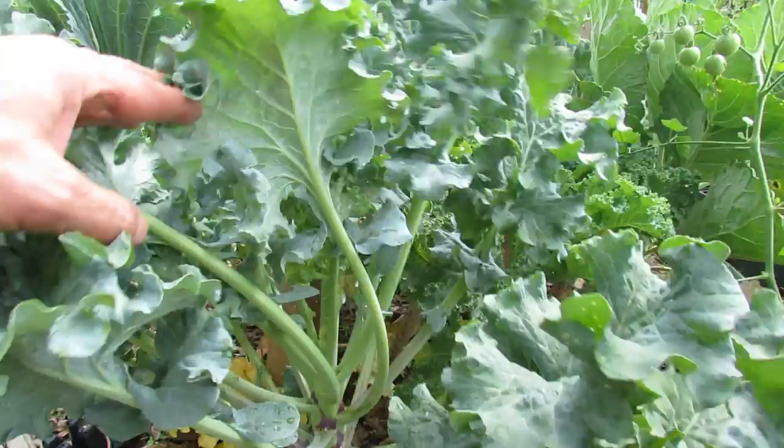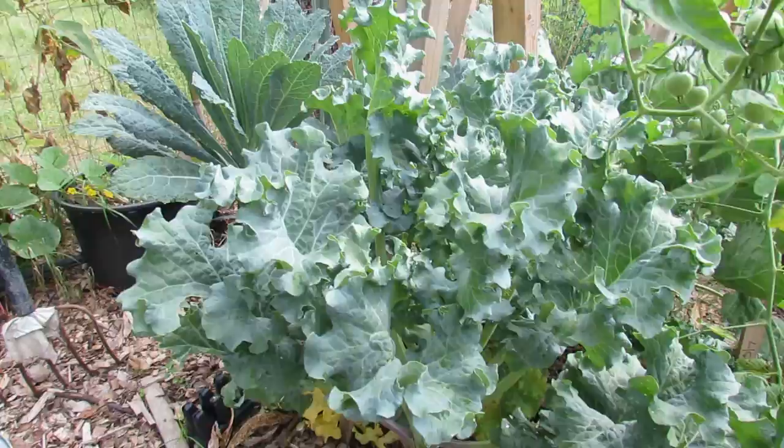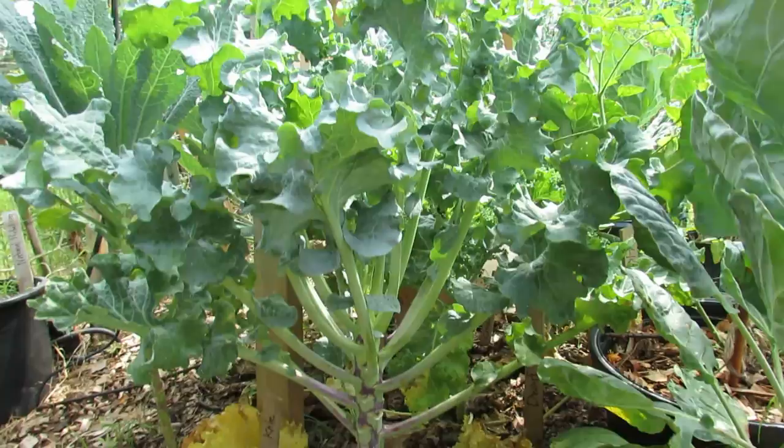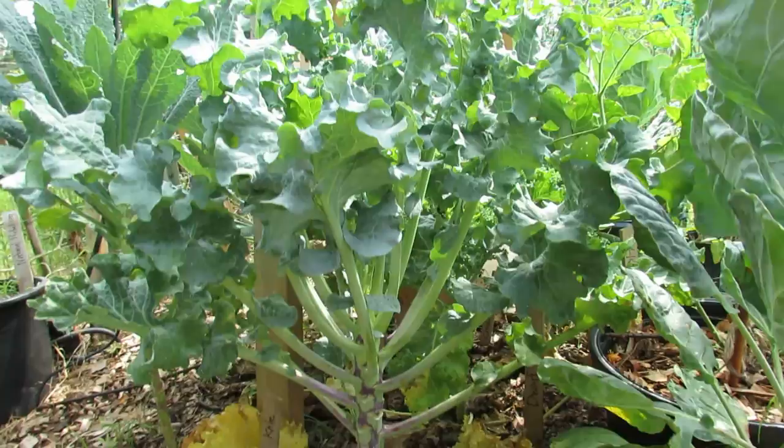The other thing I'm going to show you how to do is deal with this problem. See all those white flies? That's white flies. White flies can be really tricky to take care of. If you notice, there aren't many white flies on the tops of the leaves. In fact, you can't really eyeball them until you shake the plant — then you see them all fly out. They hang out on the underside.